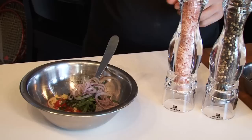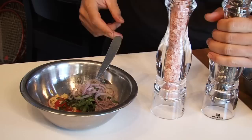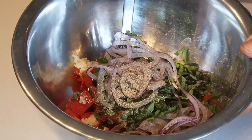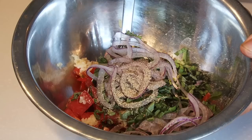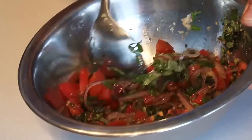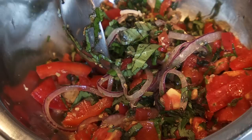Now we're going to put in a half teaspoon of pink salt and a half teaspoon of mixed pepper, and we're going to mix it all together. If you could just be here and smell it — very colorful and beautiful smell. This is a beautiful, easy, and light dish.